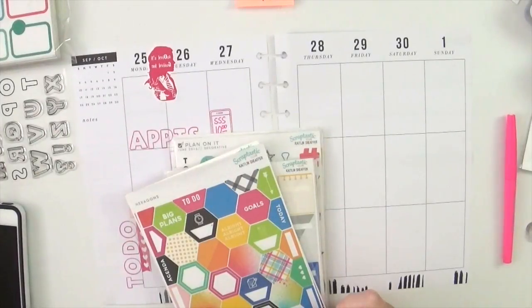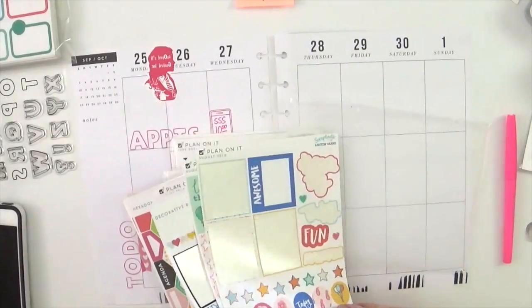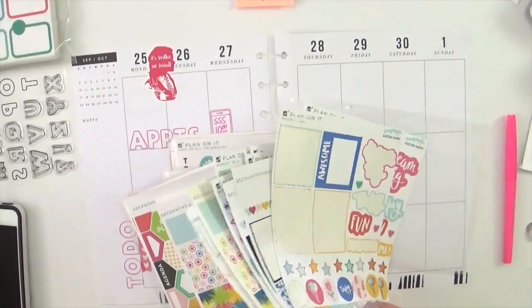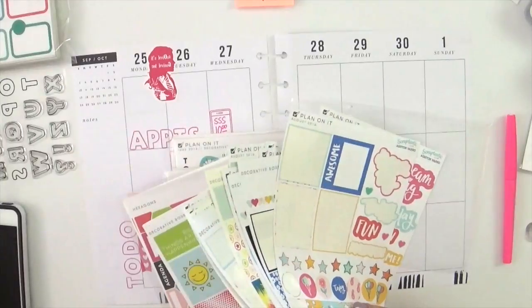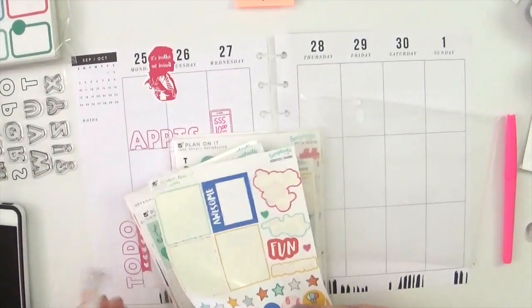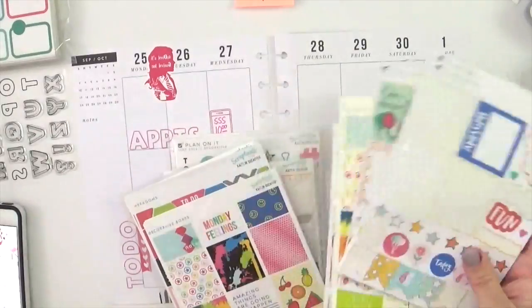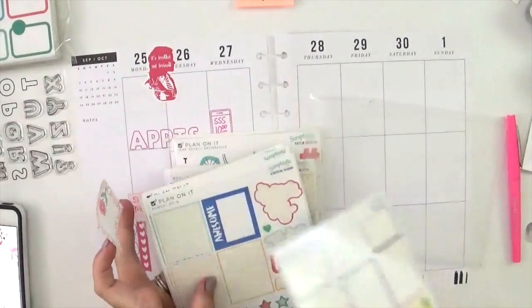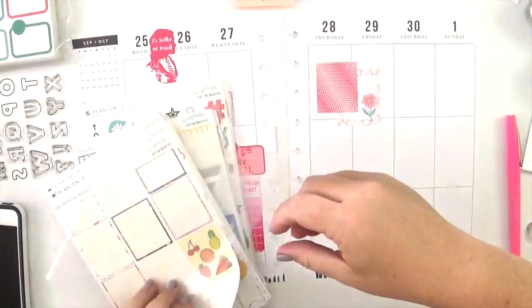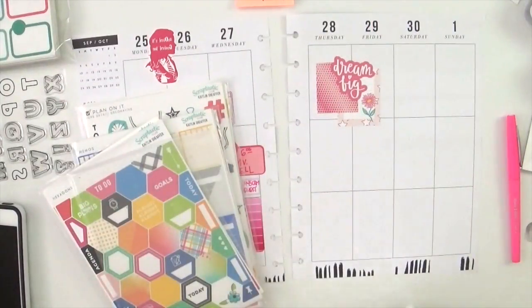Moving on to Thursday, I'm trying to keep in mind everything I have going on that part of the week — Thursday and Friday — because I want to add a decorative element. I want to use some hexagon stickers, so I need to mindfully look through what I've got and see how I can make both things work — a little decorative part and also incorporate those hexagon stickers. I'm super excited to be going through these particular decorative stickers; I haven't used them in ages. Most of these stickers you can still get in the Scraptastic Club shop.